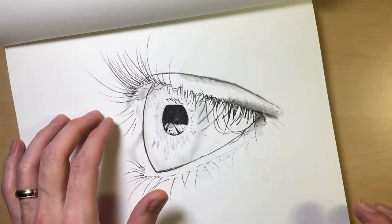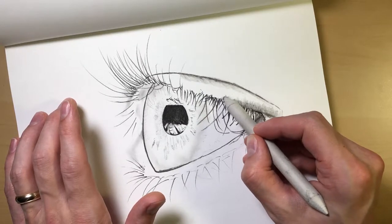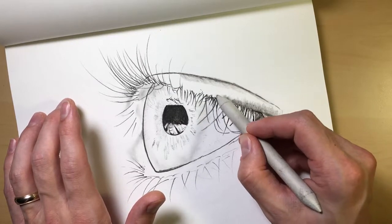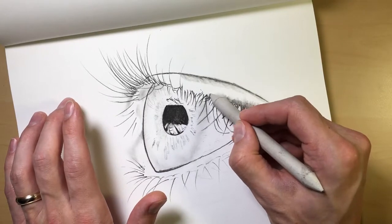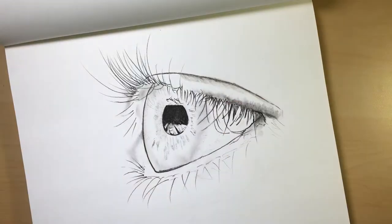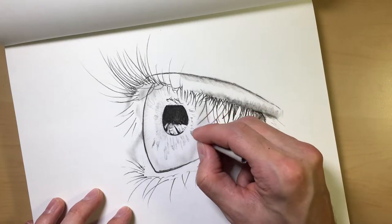As you can see, you just use the same motion — do tight circles if you want, or you can zigzag back and forth. It all kind of depends; each type of motion is going to give you a different result. If you press a little harder you're gonna get a little darker, and if you press a little lighter it's obviously gonna be a little softer.